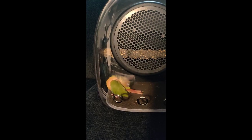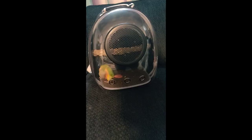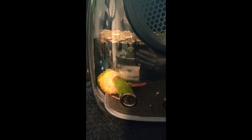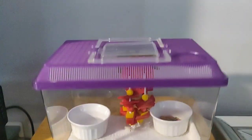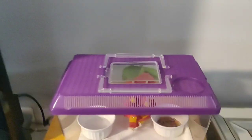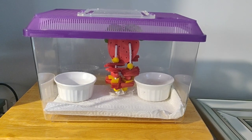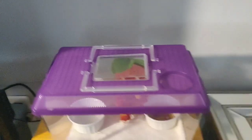He seems pretty content. Look at him now — he's preening. This is kind of what we keep him in right now because he's still small, and the store said that he would get stuck in the bars and get hurt. So we just have to keep him in here for another week or so until he can have more balance to stand on the perches.